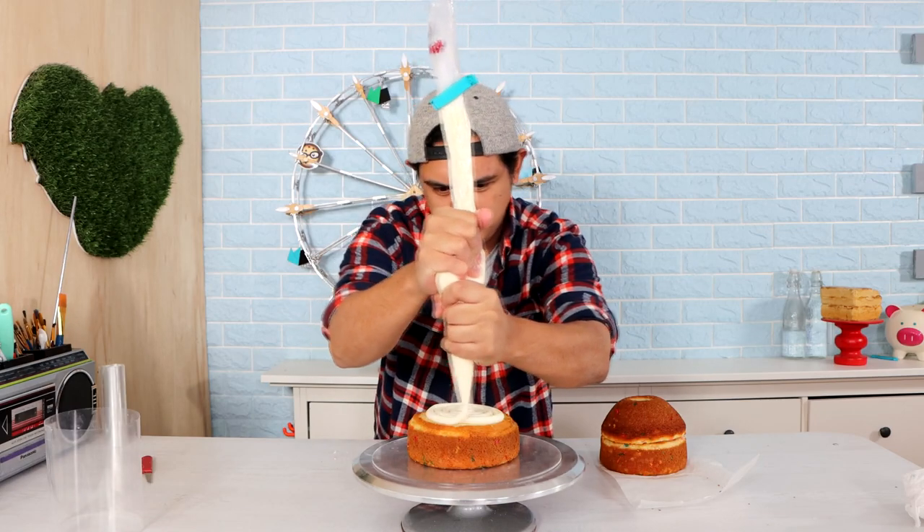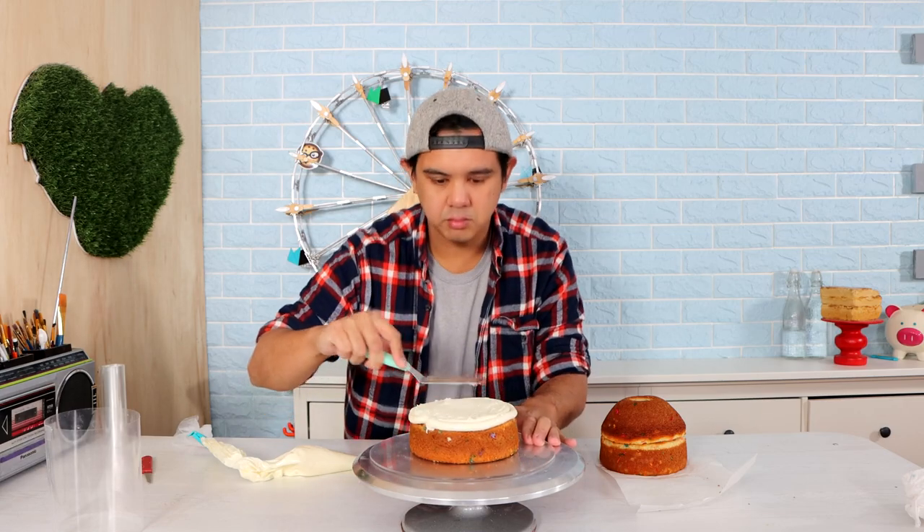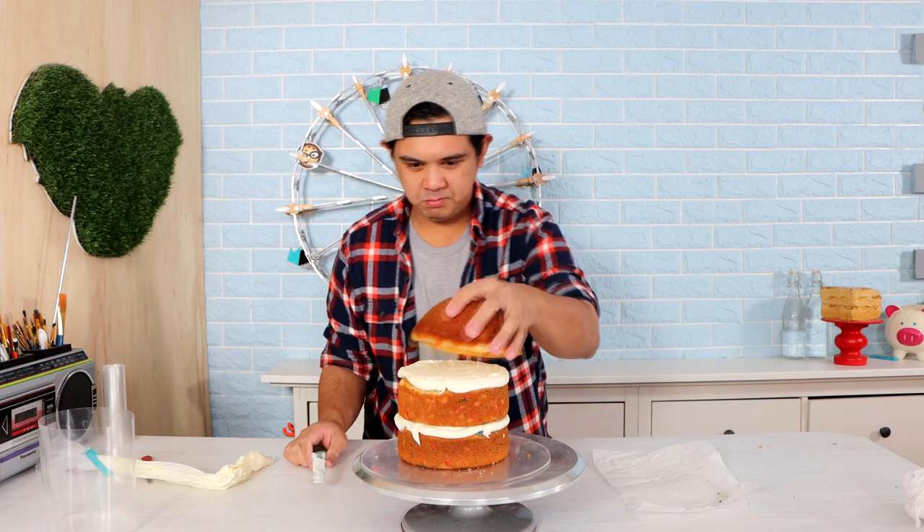Hey everyone, welcome back to Qualipops. My name is Stacey Abrams. Let's get into this video. I know you guys have all seen this on Instagram — so have I. And I didn't like it when I first saw it. But I didn't really want to say anything until I tried it myself. And so I did. And then I tried it nine other times.